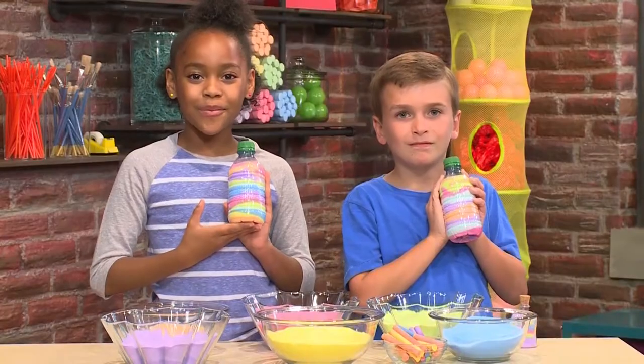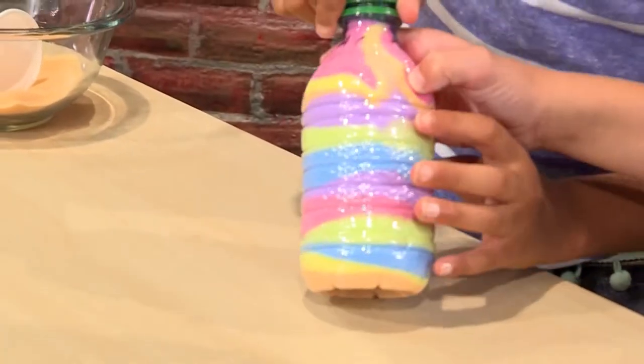How to make sand art! We're making beautiful sand art today. We're going to show you how to do it so you can play too.